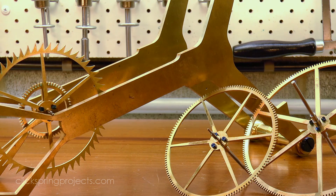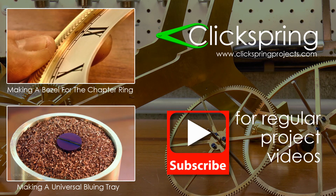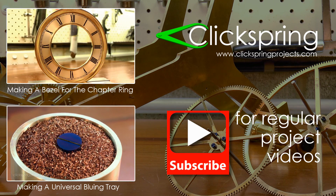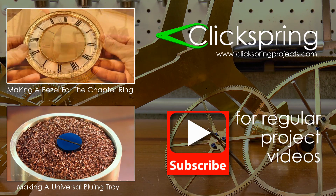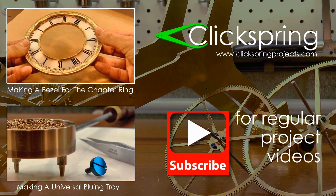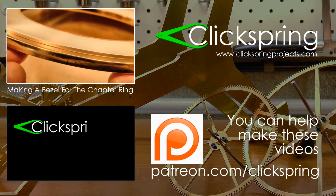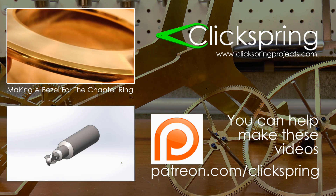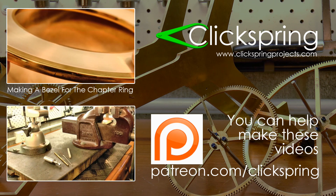Thanks for watching, I'll see you later. If you enjoyed this video, here are two more that I think you might like. I do appreciate it when you give the video a thumbs up and leave me a comment. If you'd like to know when the next video is released, be sure to subscribe. And if you'd like to help support the creation of these videos, head on over to the Clickspring Patreon page. Thanks again for watching, I'll catch you on the next video.